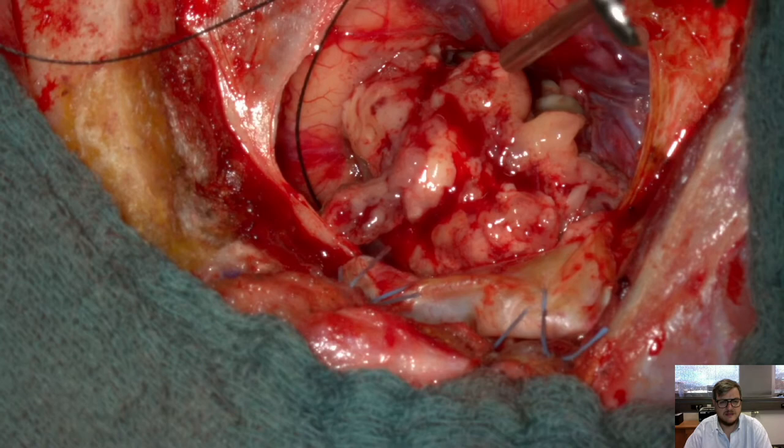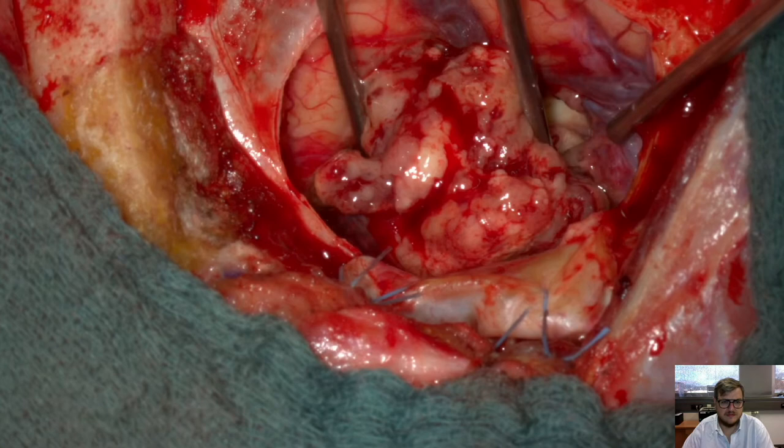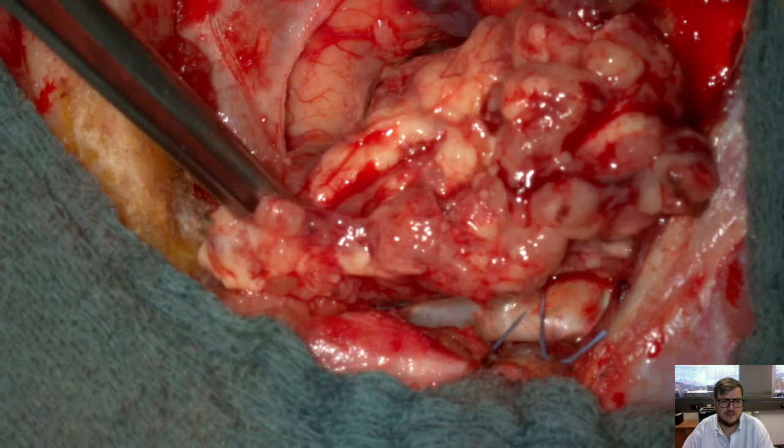Here you see the metastasis exposed. It's already circumferentially dissected. Let me show how we resect the remnants of the capsule from the more posterior part.